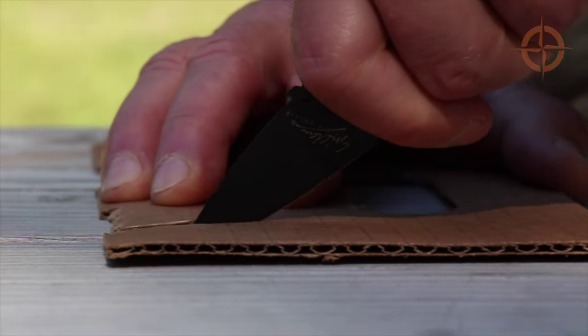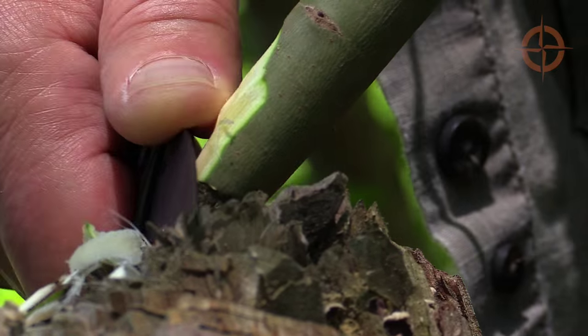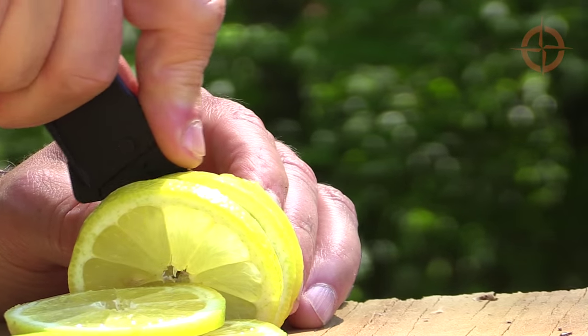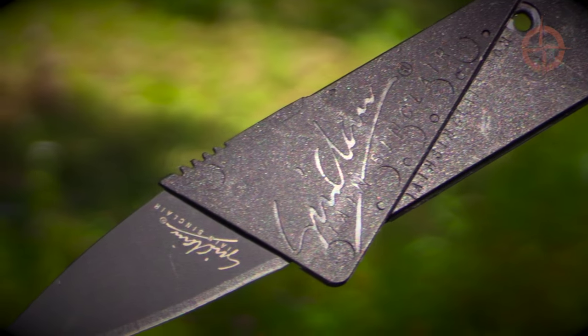Now you're ready to prepare food, open boxes, perform bushcraft or camp craft in the backcountry, or just about any other tasks suitable for a lighter blade. Here's a bonus tip: to keep your CardSharp razor sharp, simply strop it after use. This will polish and realign the edge.